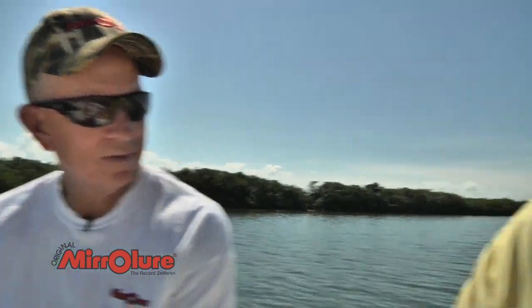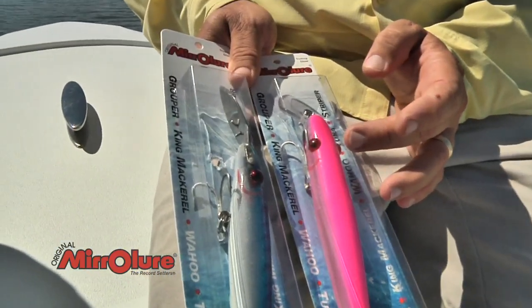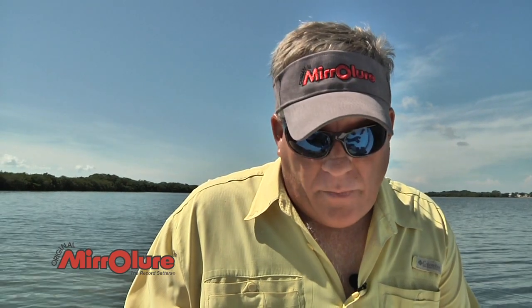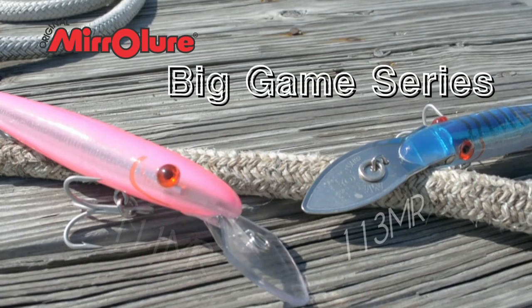What would you use those lures for? What would be your target species? Well, our 111 is really popular in the bay — all the grouper that are in Tampa Bay, or trolling in the shallow waters of the Gulf of Mexico. Grouper, kingfish, Spanish mackerel — they'll all hit these plugs. I just like the deep diver for grouper fishing. If I'm kingfishing or big Spanish mackerel, that's when I would pull this 113 with the metal lip.